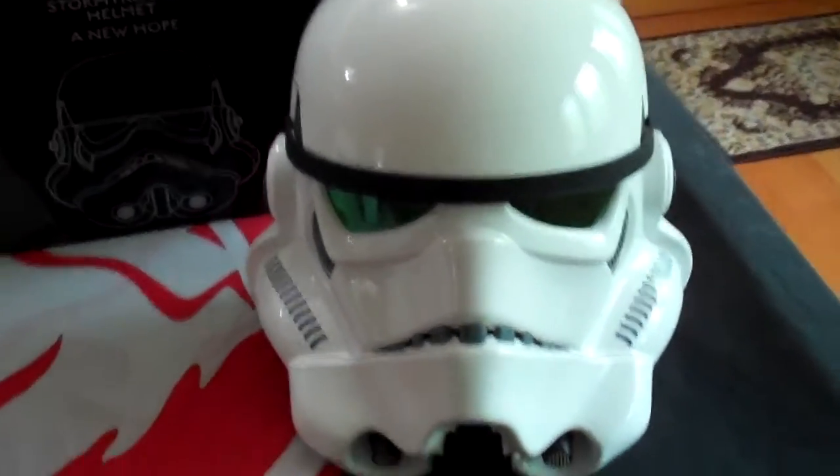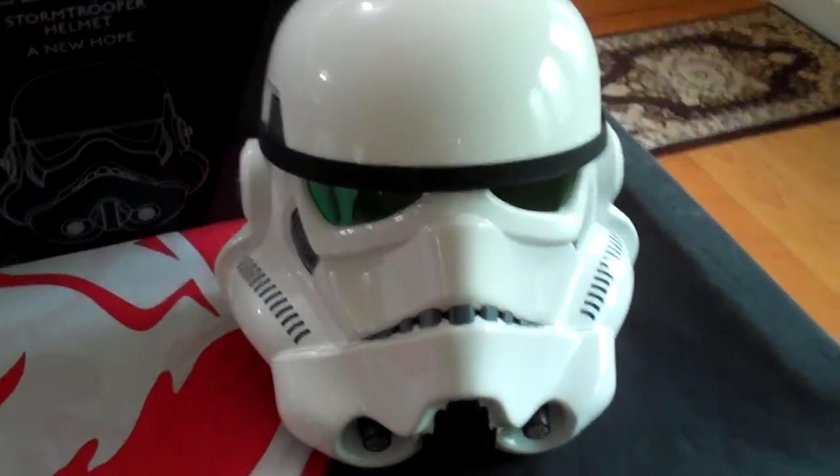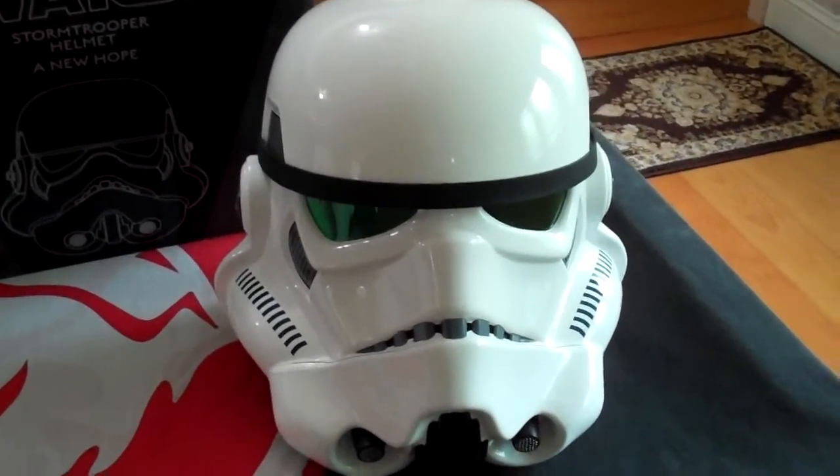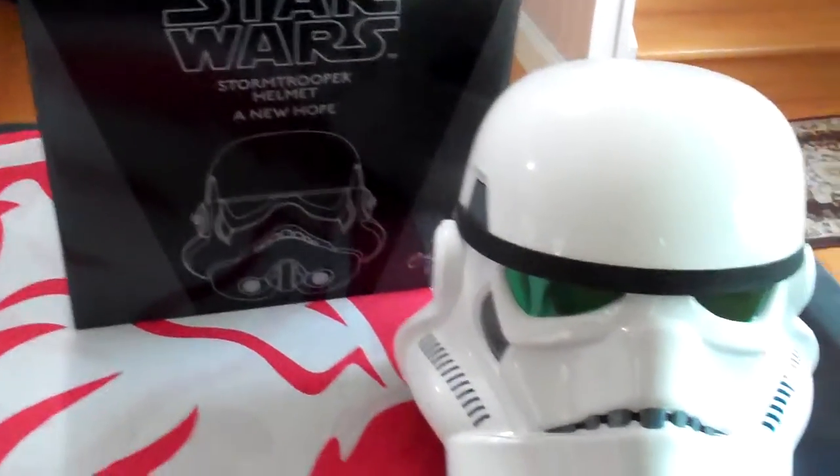G'day everybody and welcome to another YouTube video review. Today we're going to be having a look at the Star Wars Stormtrooper helmet. This is a replica brought out by EFX Helmets, and as you can see in the box, this is from A New Hope.